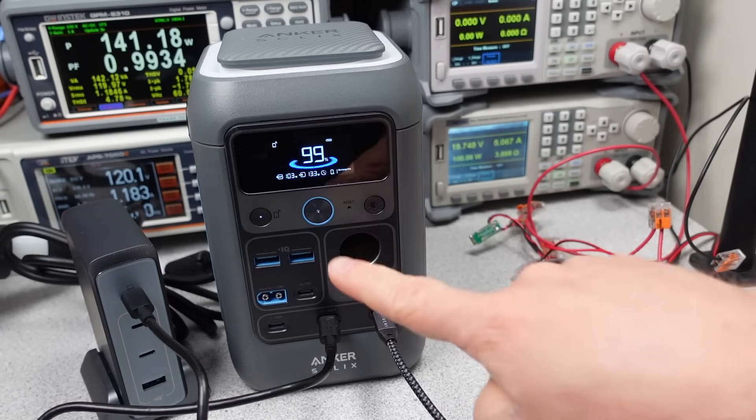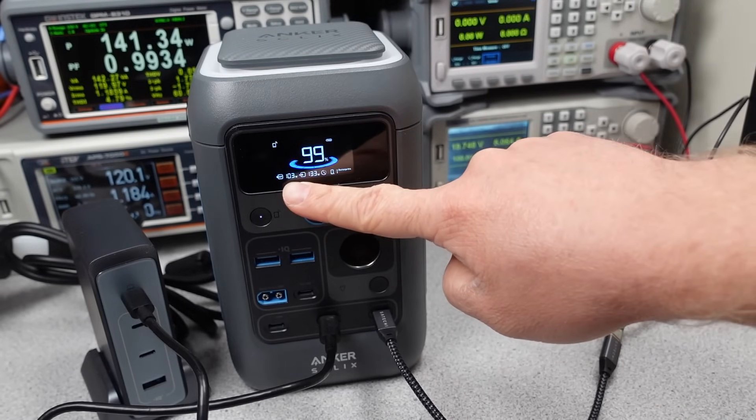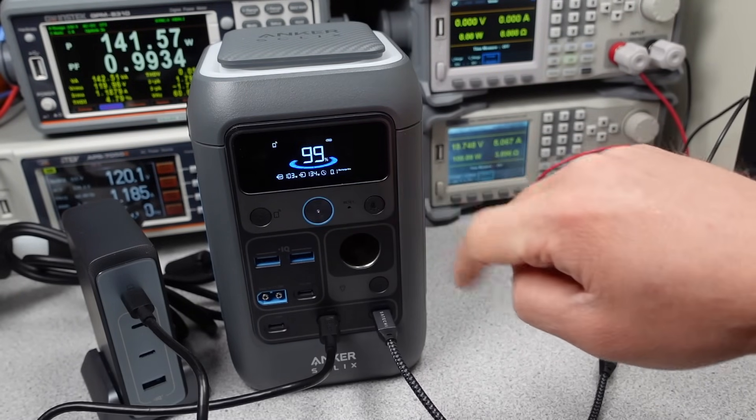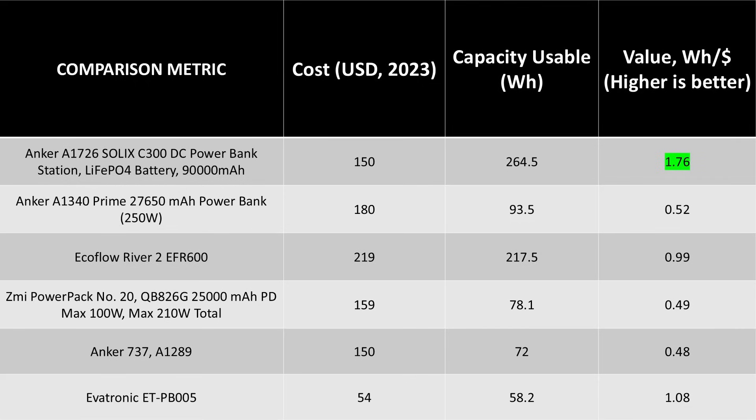Let's talk about value. This is actually quite good for value — it really is at a price point that makes sense among the other power banks. It's three to four times the capacity that even their own company is offering, and it costs the same amount. It delivers more power, more energy, and it's got a pretty sizable value proposition even over cheaper power banks. Very interesting — I wasn't expecting this to be the value champion.